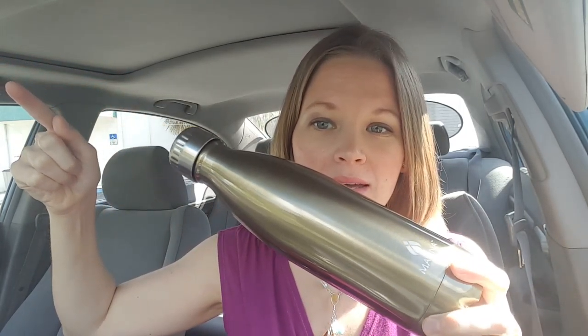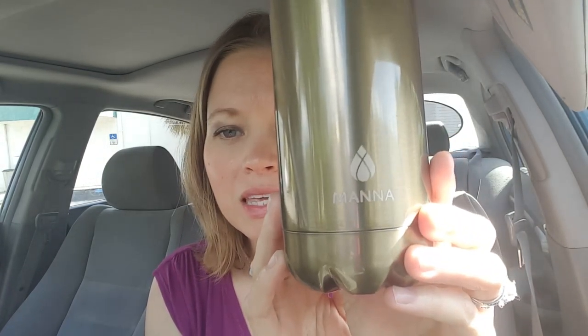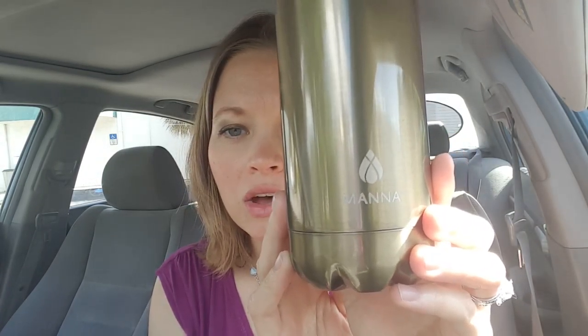Hi YouTube, I just wanted to do a review on these reusable bottles that I am loving right now. I have three of these — two in this size and one in a bigger size. I got these at a discount store. This one was $10, the other one just like this was $10, and then the bigger one was $12, and then I got 15% off my whole purchase. I think these usually retail for a little bit more, but here's the brand in case you were interested — I've seen them different places on sale at a pretty good deal.